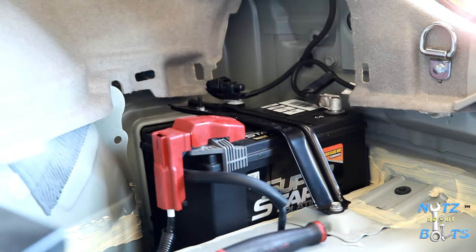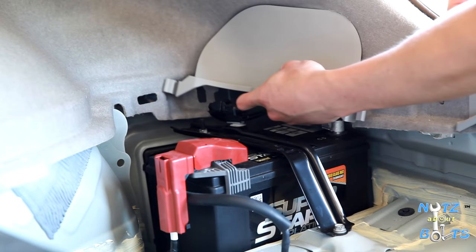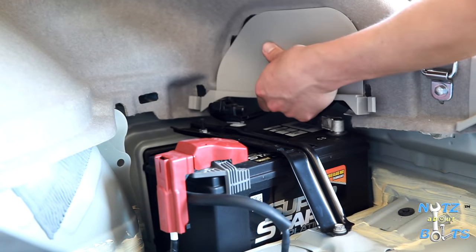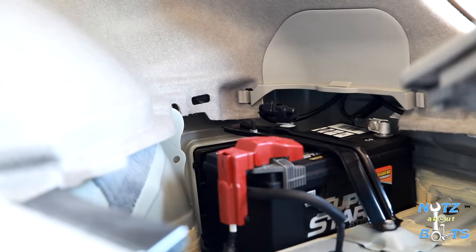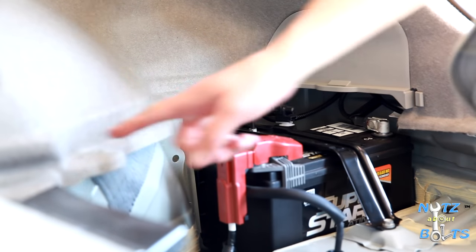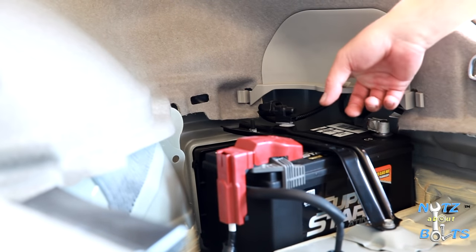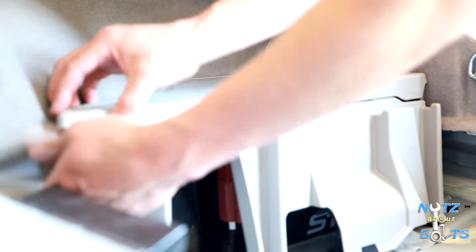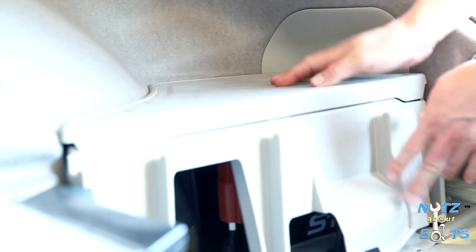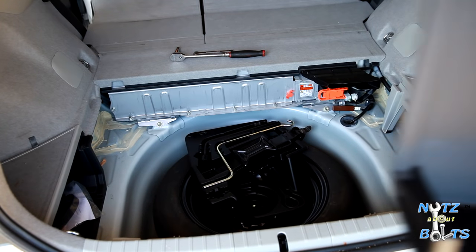This one has a hook into the panel — push it up in there and then it snaps in. We're going to set the panel in over the battery. Just take note of the three tabs that have to line up — if you notice it's going in crooked, it's probably one of those tabs that didn't line up. There we go.